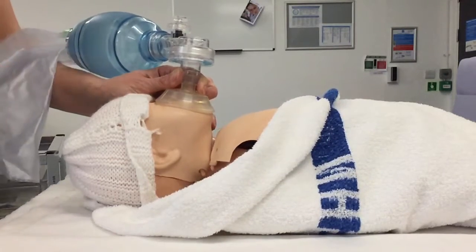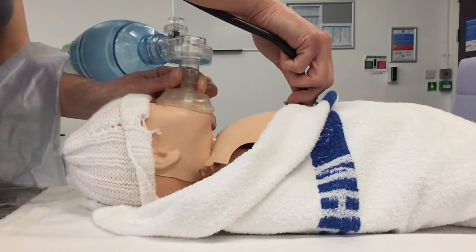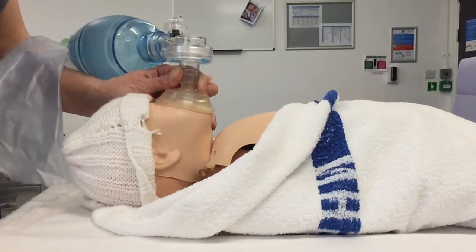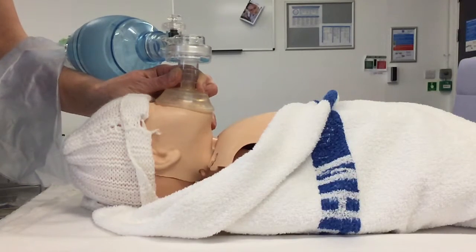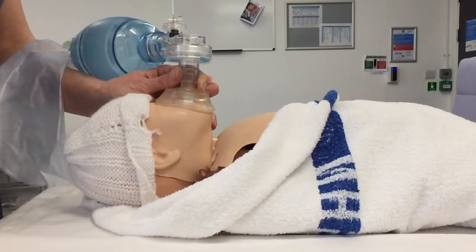Give five inflation breaths, then reassess baby. What's the baby's heart rate now? The heart rate on this baby is slow. Is baby making any respiratory effort? No, it's not. Did I see chest rise with my inflation breaths? We could see clearly that the chest rose. Colour and tone are the same — still pale and floppy.